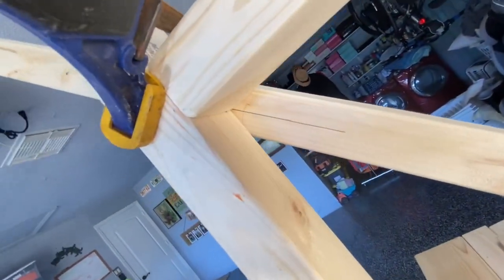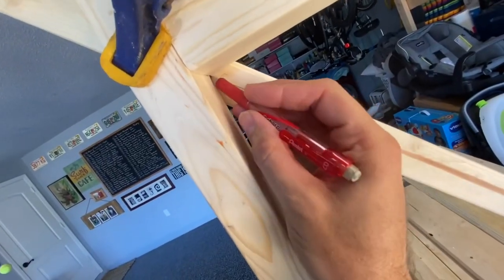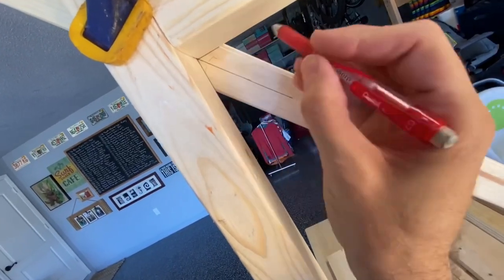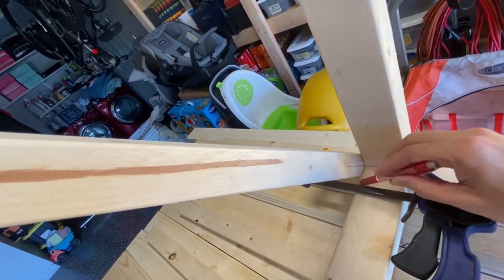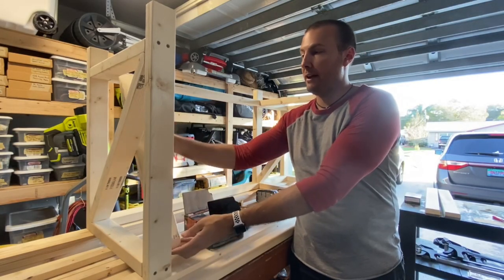Now to make the X members or cross pieces, I use this method: I mark a center line on each of the 2x3s and then I clamp them to the support leg with the center line right in the corners. Then you can basically mark the angles that you need to cut and it gives you a pretty consistent fit. Once you've cut the first brace and wedged it in there, you can then use the same process for the second, which will give you the exact location of the slots you'll have to cut out so that they line up right.